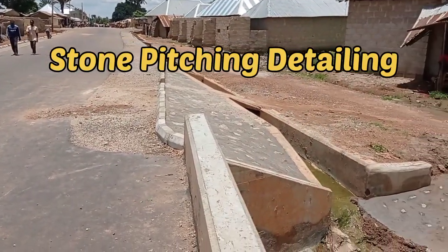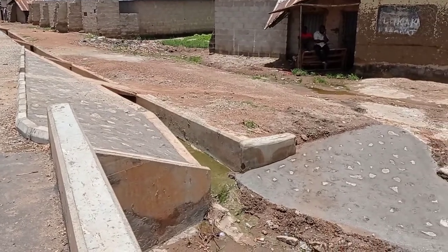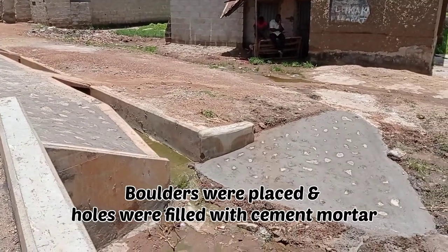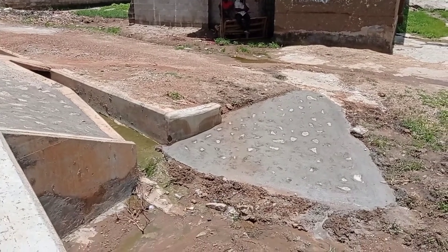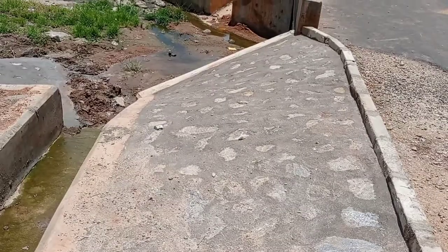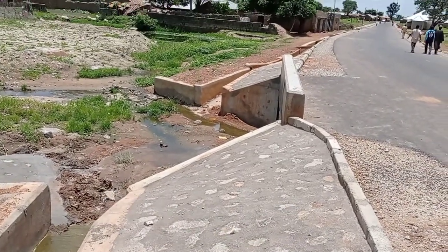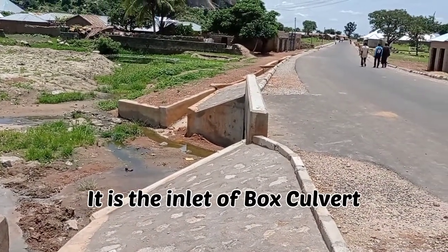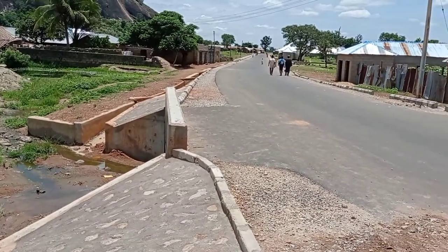Welcome to my YouTube channel. Today in this video you are going to see how to do stone pitching and the detailing will be provided. You can see that the stone pitching has been done here on either sides of the road — it has been done for the protection of the embankments.